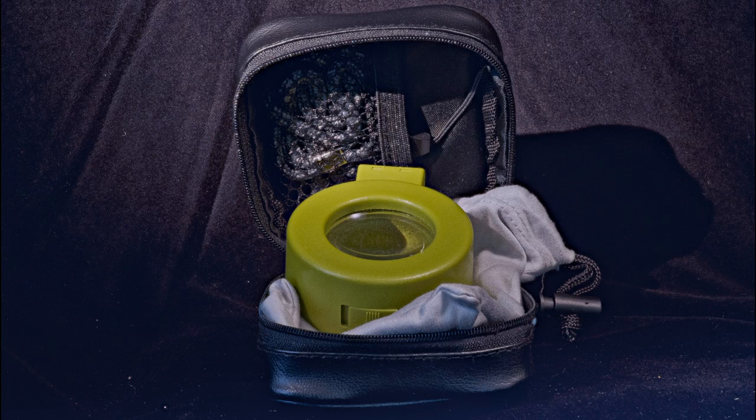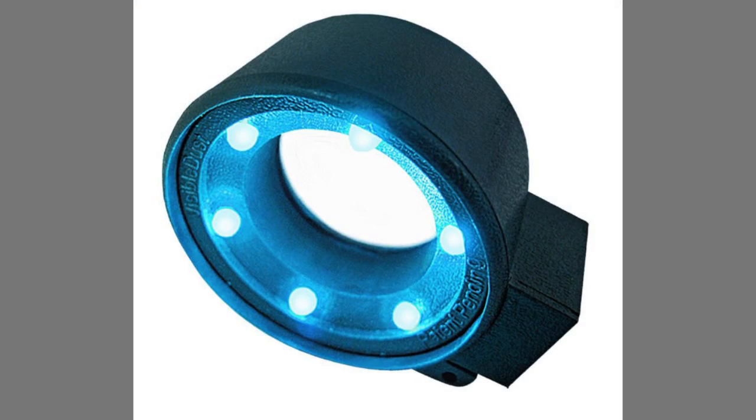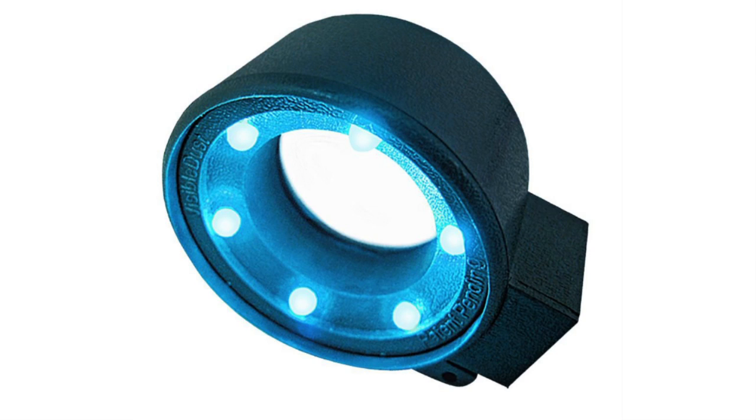Perhaps the best money I ever spent regarding this was to buy what's called a sensor loupe. I bought something called the Bright View Quasar sensor loupe — it cost 88 dollars, and you can get them from Visible Dust. It's a seven-times round magnifier that fits snugly over your open lens hole when the lens is off, and is lit by six or more bright LED lights. By looking through the magnifying loupe you can see every last speck of dust on the sensor. No more taking photos and then examining them — just buy a sensor loupe.